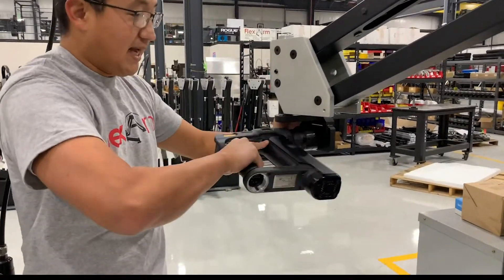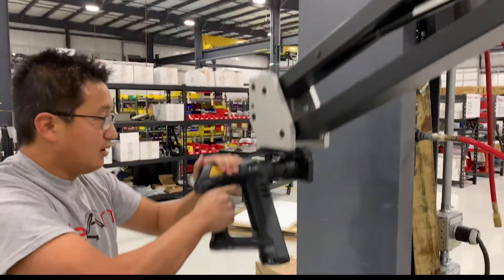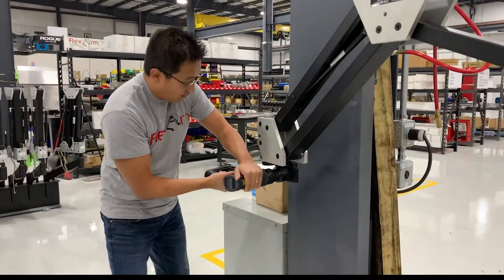You have the ability to rotate that gun and hit different points here, down here, if you have to get in and around.